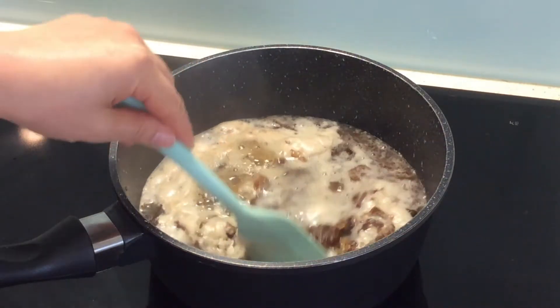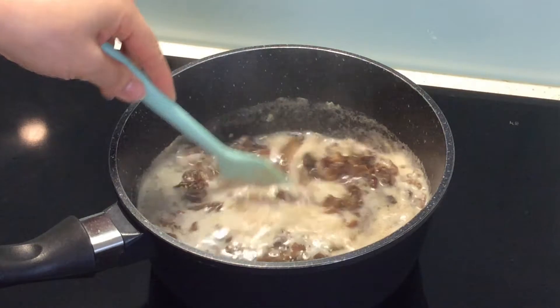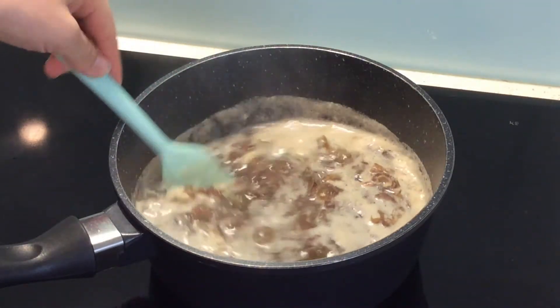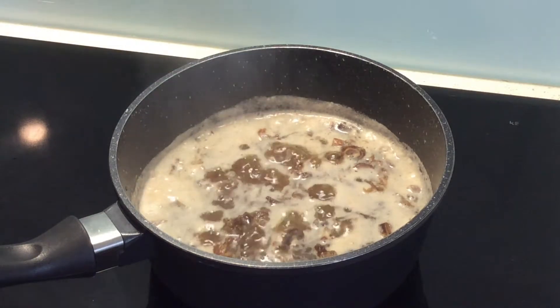When it starts boiling, stir a little while, then reduce the heat to low and simmer for two minutes.